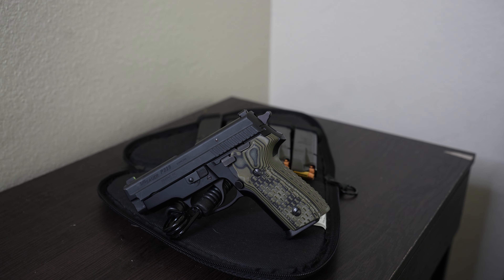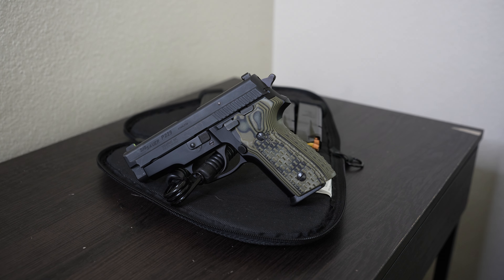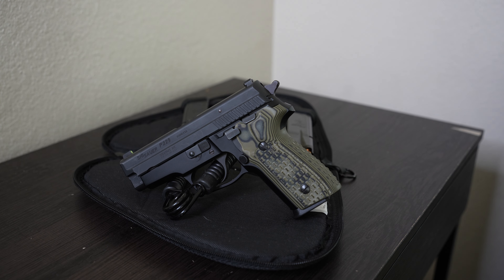What up YouTube, we are back at it with another video. We have here a Sig Sauer — this is something new for the channel. I've never had a Sig before. This is my first ever Sig, and it so happened to be one of the good ones, one of the original P200 series. It's a beauty.